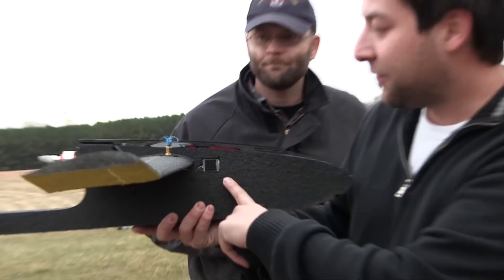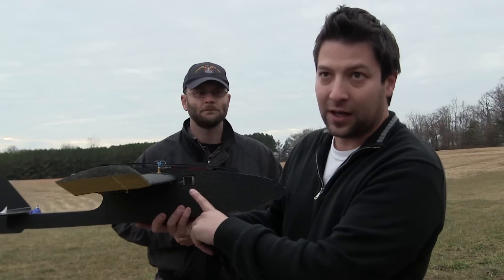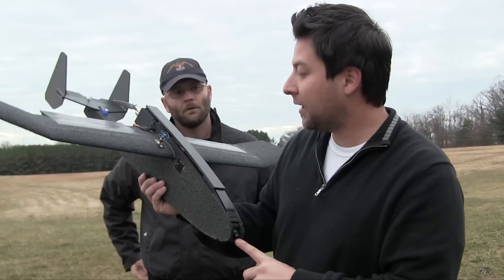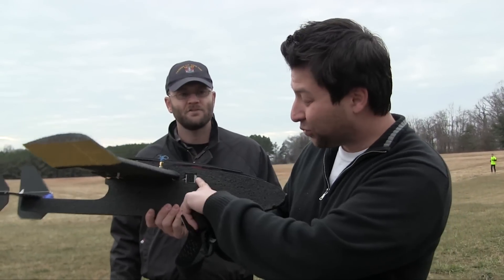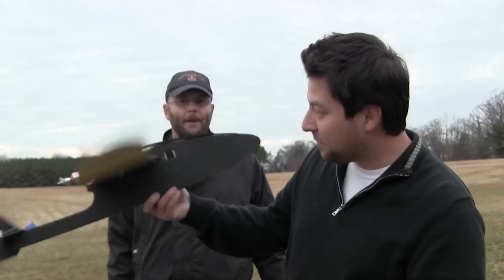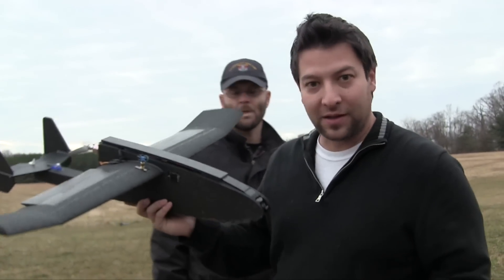Let's talk about the FPV setup. We dropped in the brand-new DTF UHF system — or Hawkeye — their 5.8 32-channel transmitter. We're going to be testing that one out, which is pretty slick. It's really small, 600 milliwatts, with a nice heat sink on the side. Matt dropped that in, with a little blue LED on top.